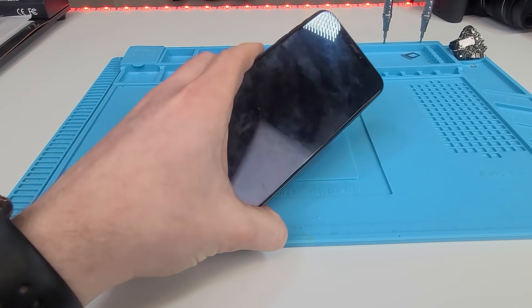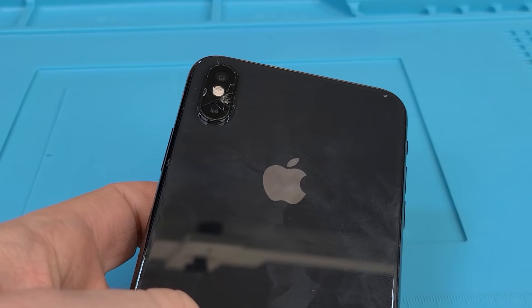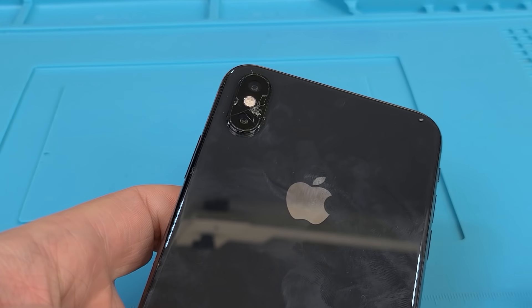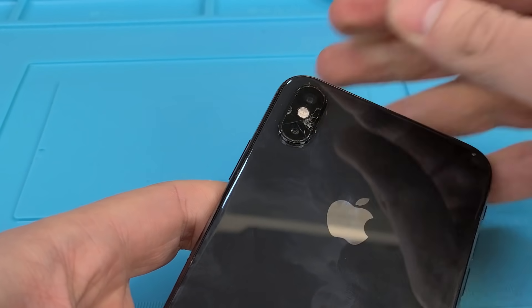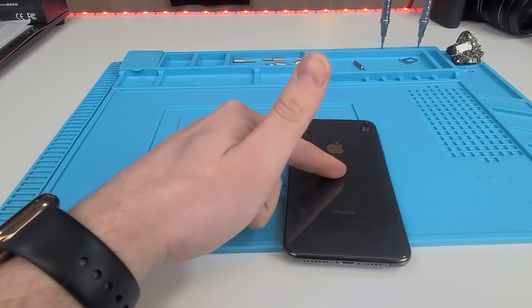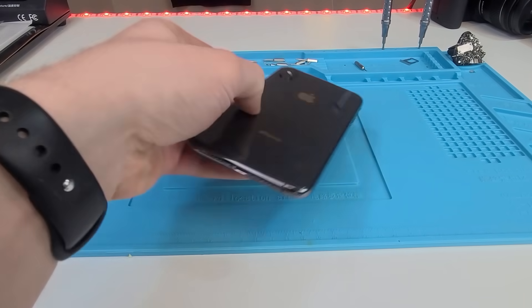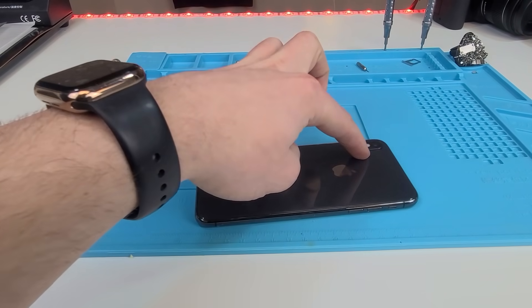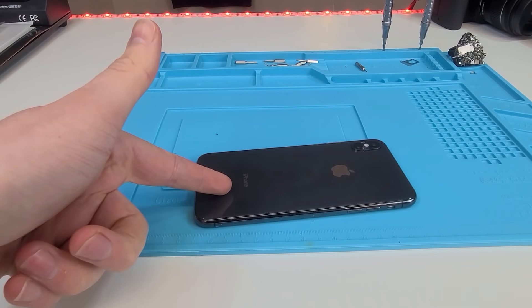We have an iPhone XS Max, and you might be wondering what is wrong with the phone. I don't know how people crack the camera glass — I really don't. It seems like such a hard thing to crack, but it happens more frequently than you think. There are two ways to repair this: the cheap way, which is just removing it without taking out any of the internals, and the hard way, which is the safe way — removing the internals, the screen, and the two cameras, because you could really damage it taking off the glass.